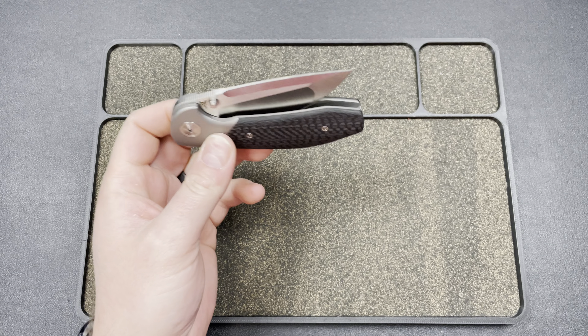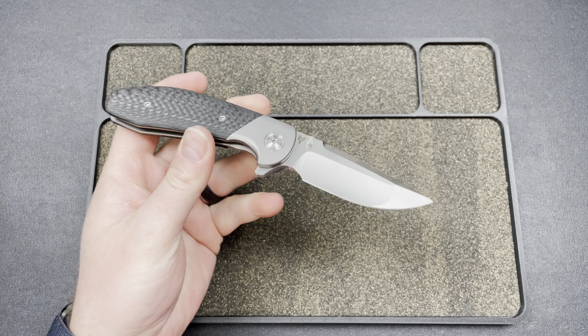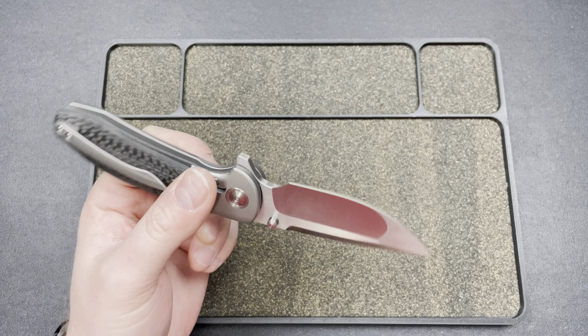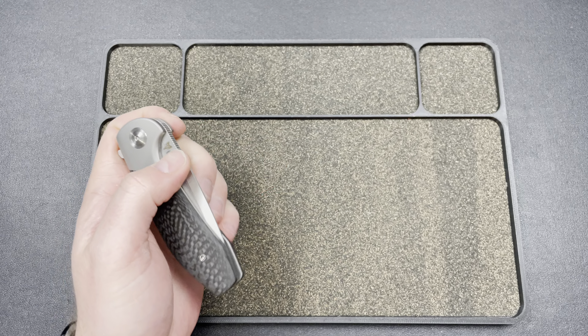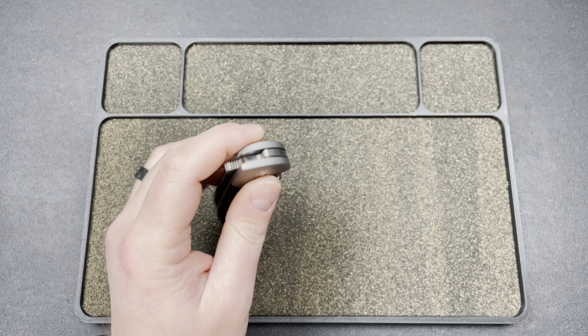I picked this up the other day, kind of randomly. My buddy Josh Worth got one in Damasteel right-handed, and I heard he had lefties. So I hit him up and he said he was dropping some at 10 a.m., so I just picked one up. I've had the full size originally when they first came out — I pre-ordered one and really liked it. It's just a little bit of a bruiser knife, not my style, but the small one makes more sense. It's still a pretty stout knife, but definitely more manageable, more my size.